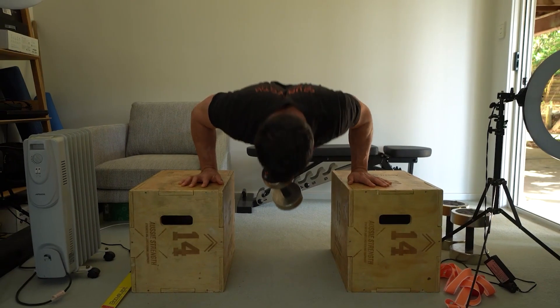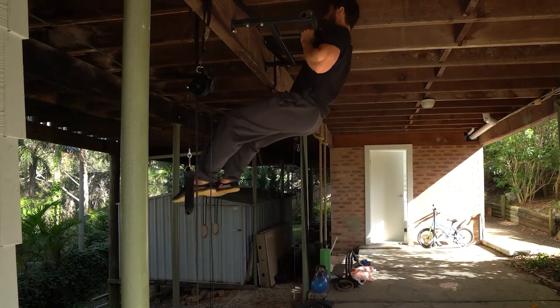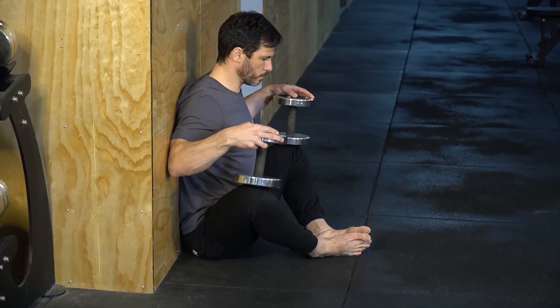For the primary workout we're doing five rounds of eight weighted push-ups and eight neutral grip pull-ups paired with our main flexibility movements: the couch stretch and the loaded butterfly stretch.